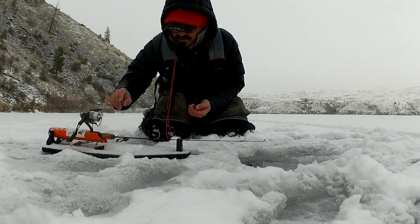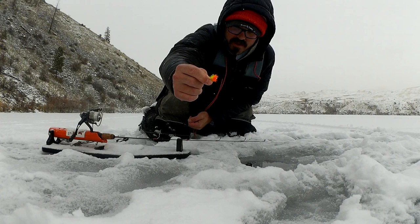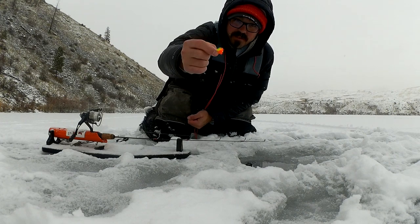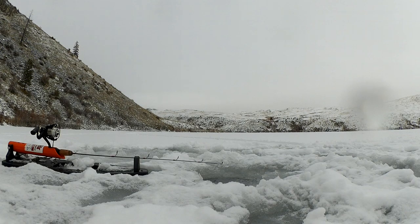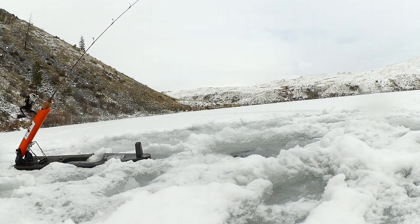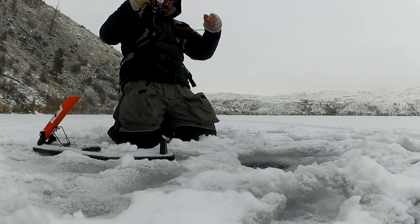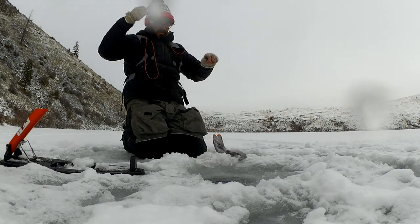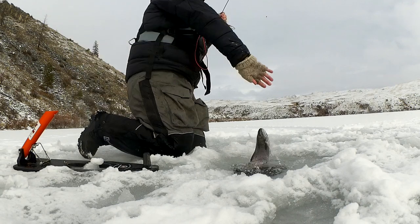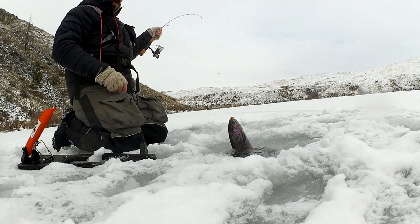We're going to move away from this scud pattern and go to a very bright blob - this is a fly with a bead on the front of it, bright colors. It's basically the power bait of the fly fishing world. I've got a barbless hook on there, going to put that on with a little bit of lead and see if they respond to that bright color. Here we go - pretty little rainbow. That's gorgeous. Blob's catching the fish today - look at that, another nice one on the blob.